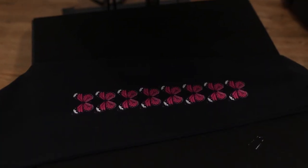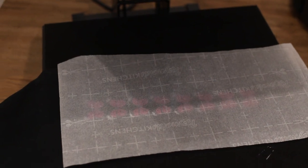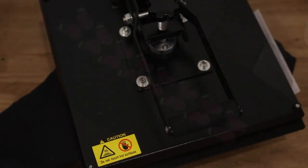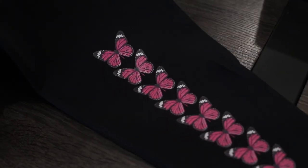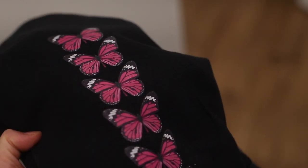Let the transfer cool for about one minute before peeling away the plastic with the same bend-and-roll method. There's going to be some shine after the initial press, so place your clothing piece back in the press, set parchment paper over it, and press for four seconds. The transfer should be more matte and stuck in place. Let's do a quick wash test — and they look good as new.